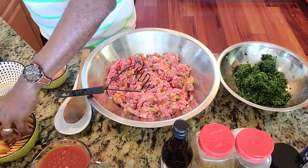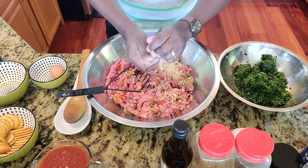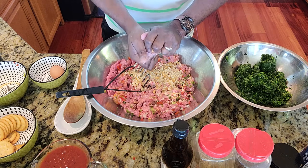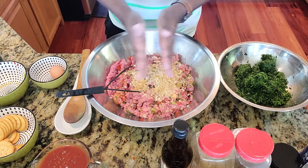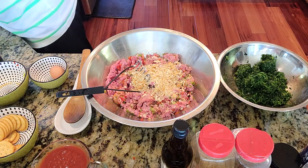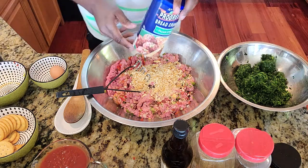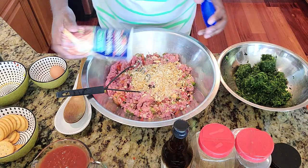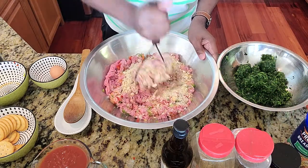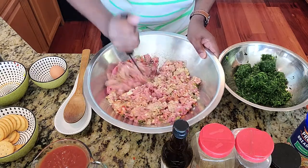Let's add some of these crackers in. This is a roll of Ritz crackers — I only use Ritz crackers. My mother used to use saltine crackers, but this adds a richer, enhanced flavor. You don't need to add any adobo or any salt at all. I also add in some Italian breadcrumbs to add seasoning and a little flavor.